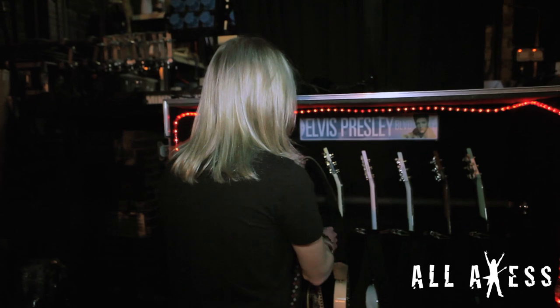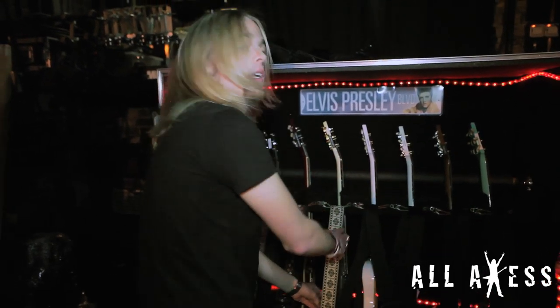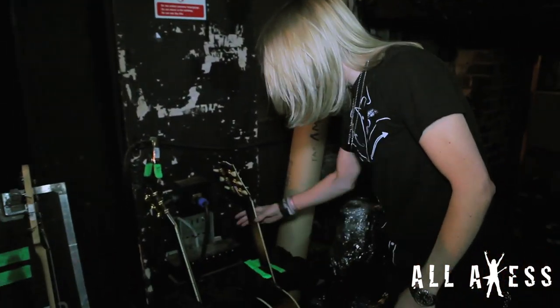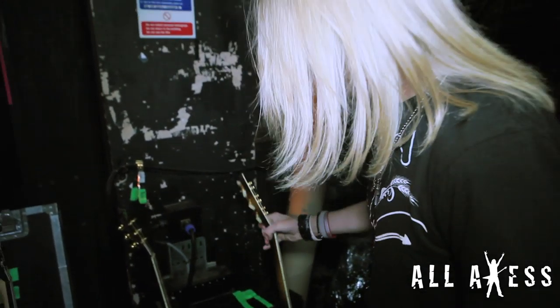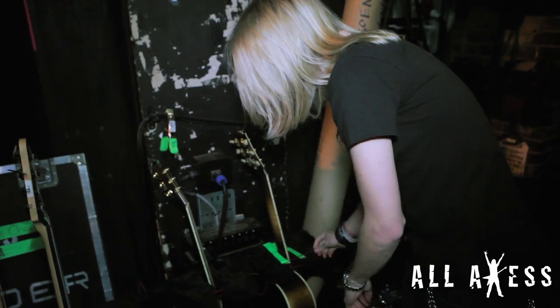I wish we could bring all the guitars over here, but really we don't need them — four guitars does plenty. We've got a couple of acoustics that we use for Gibson. There's a long one over here; this is one I use — SJ-200. It's beautiful, sounds great. And it's Jonesy, our guitar tech — he's a pretty interesting fellow.